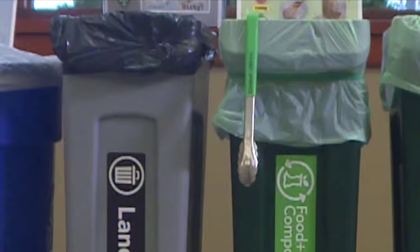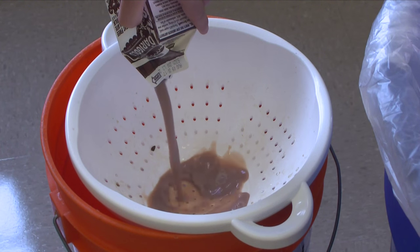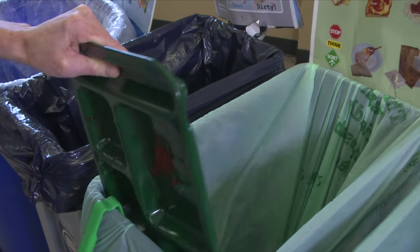Hi, I'm Dwayne, a resource conservationist with the Seattle School District and a former custodian. I'm here to show you how to set up your lunchroom when it's time to set up for recycling and composting. We've been to many schools and we found this is one of the best ways to set up your lunchroom.